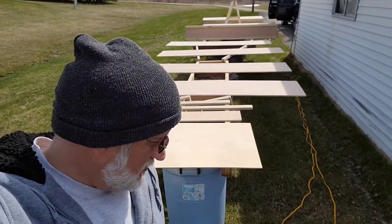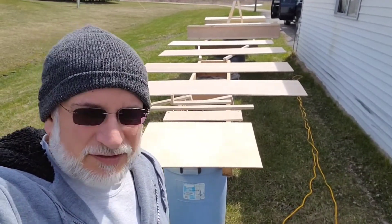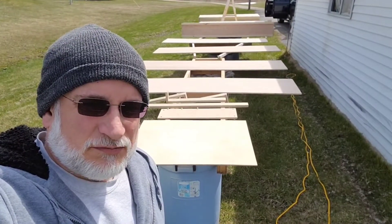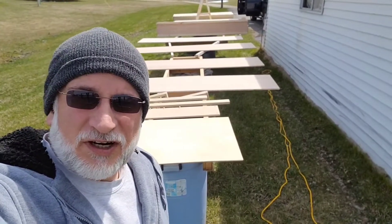I have two cans of Dutch Boy sealer. It says I can go down to 35 degrees and apply, so it's 40, 45 right now. The sun's out a little bit, so it's a little bit nice. So let's get started.